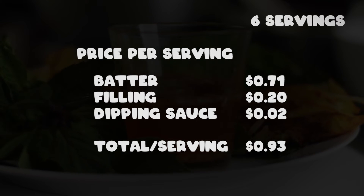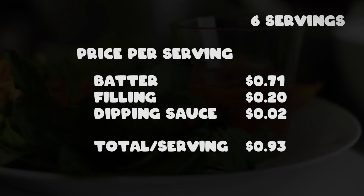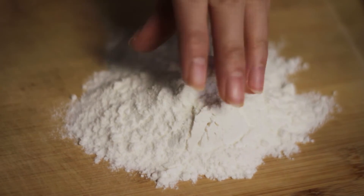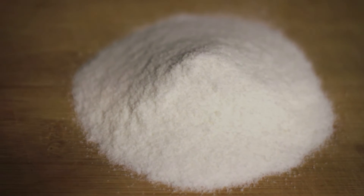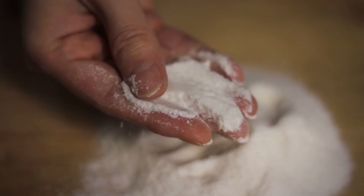The batter is 71 cents, filling is 20 cents, dipping sauce is 2 cents, and the total per serving is 93 cents. If you want to save more money or can't find rice flour at your local grocery store, you can make your own rice flour — just use two cups of rice and blend it. I will review the batter made with homemade rice flour versus the pre-made one. The store-bought rice flour is very fine and the sizes are very consistent, but it has lost a lot of the rice aroma.